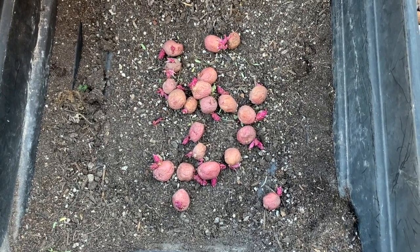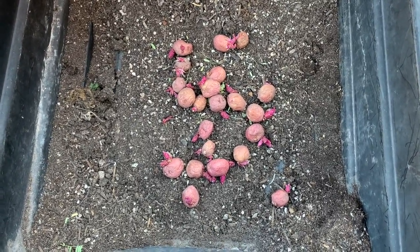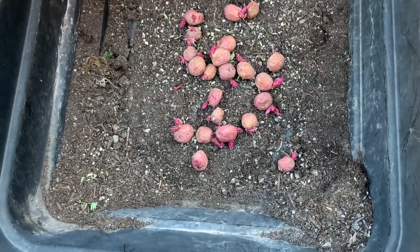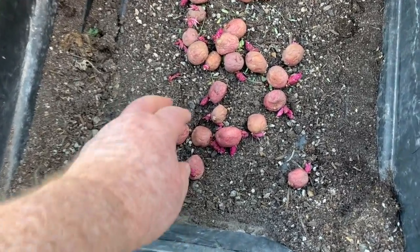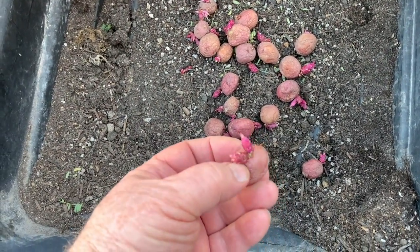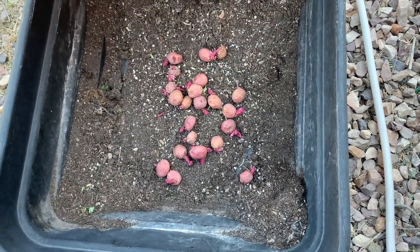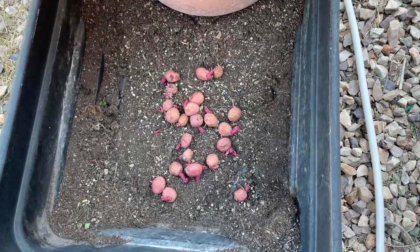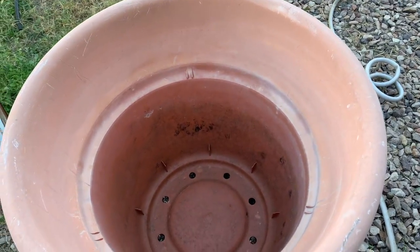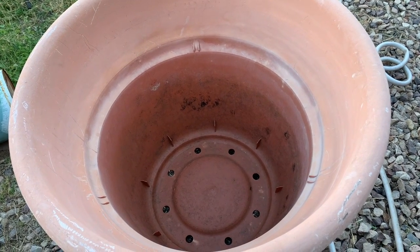I've got a bunch of these little bitty gourmet potatoes that aren't going to do me any good at all. I never got them eaten, so they've all sprouted. So I'm going to try and grow some out and see what happens. I'm going to put them in this big pot here, and it's probably too many to put in that big pot, but I'm going to do it anyway.